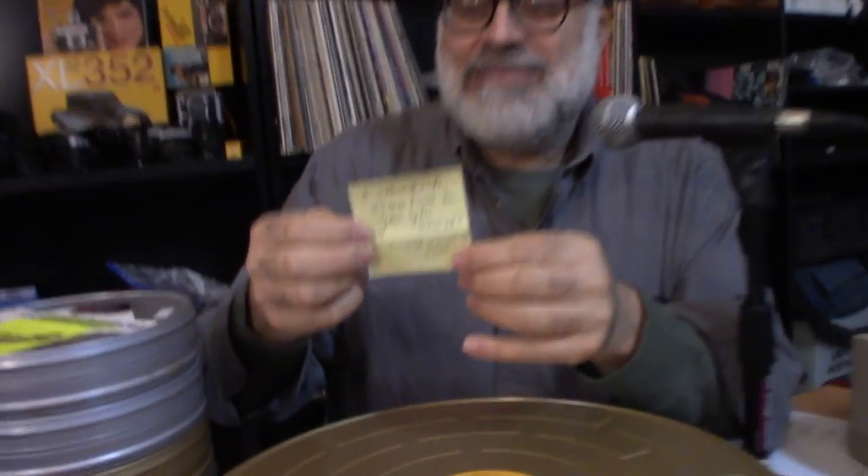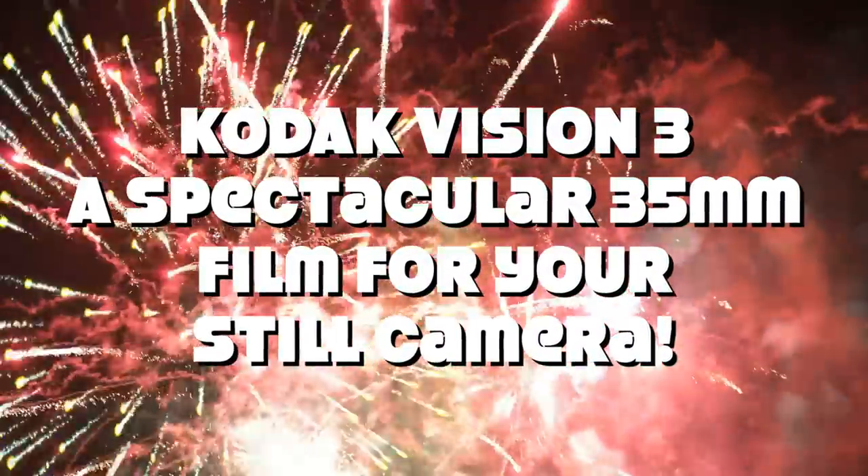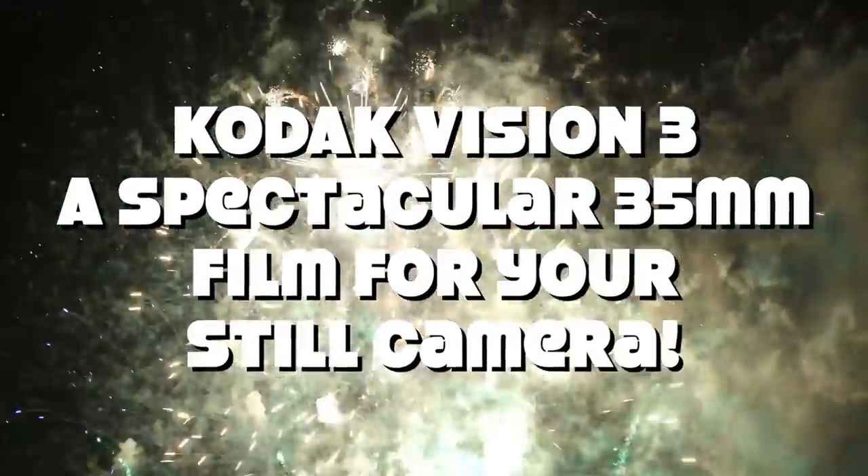Hey everybody, Mike Rosso here. The original title of this video is going to be — I wrote it last night on a little post-it — 'a spectacular 35mm film for your still camera.'